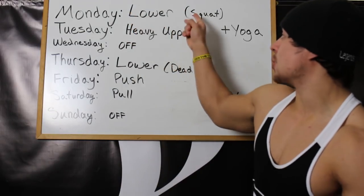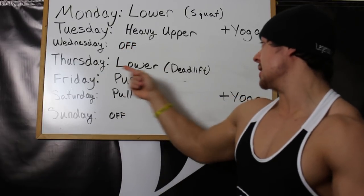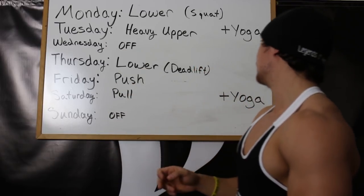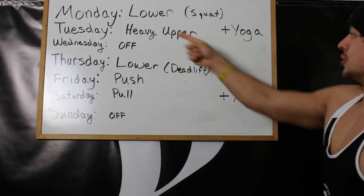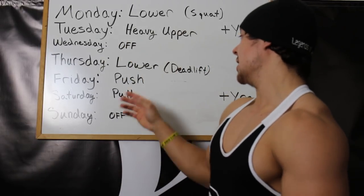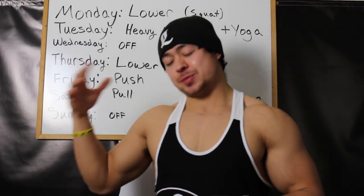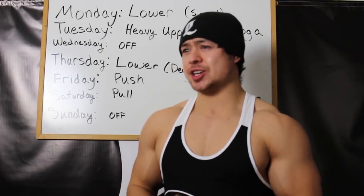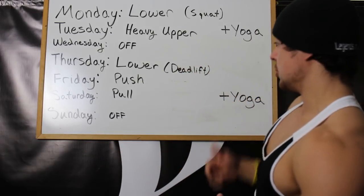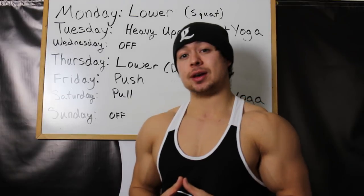Let's get started. Monday is my squat-based lower body workout. Tuesday is my heavy upper body workout. Wednesday is off. Thursday is my deadlift-based lower body workout. Friday is push, Saturday is pull. Wednesday and Sunday are off. I like to do yoga on Tuesday nights and Saturday nights, both after pull workouts and usually just before an off day. Pretty much every day I try to do a little foam rolling, especially for my back, quads, and hams, plus a little lacrosse ball soft tissue work. So: yoga twice a week, five workouts a week, two rest days, and foam rolling every day if I have time.